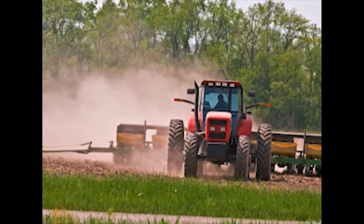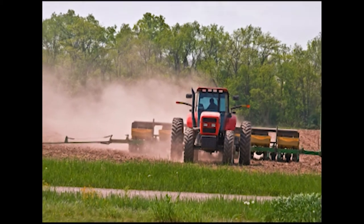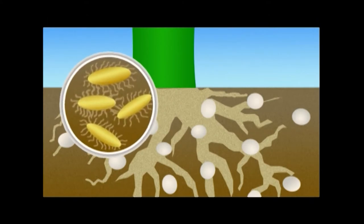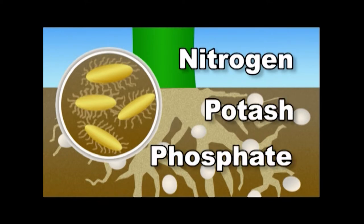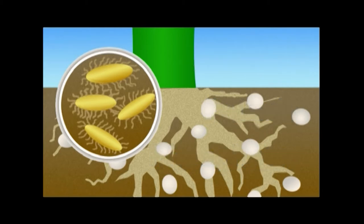Applying ag lime reduces the acidity of the soil. Why is this important? First, neutral soils are alive. Microbial bacteria live within the soil. These bacteria break down fertilizers, such as nitrogen, potash, and phosphate, into nutrients that are then fed to the root systems as your plants grow. These bacteria cannot survive in acidic soils.